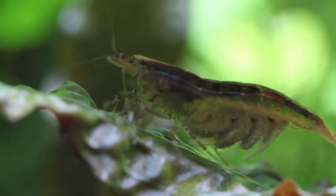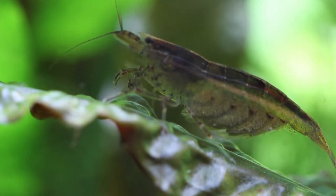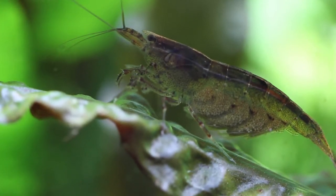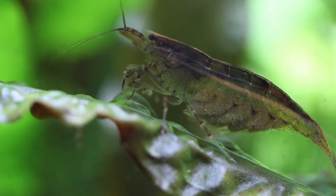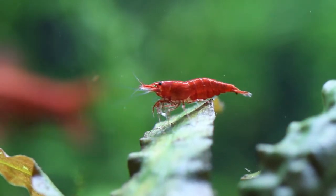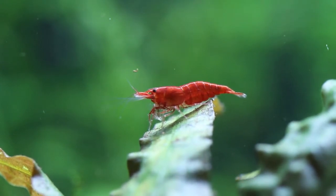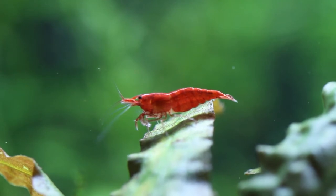Here's an Amano shrimp and you can see all the eggs it's carrying. Unfortunately, Amano are not as easy to breed — they require salt water, and the fry will only live in salt water before you gradually put them back into fresh water. I love my cherry shrimp — I can't get enough of them. It's just one of those things I love, watching them walk around and clean everything and interact with each other and with the fish. You can probably tell why it's so relaxing and peaceful to sit there watching — it's almost like watching a nature show all the time.